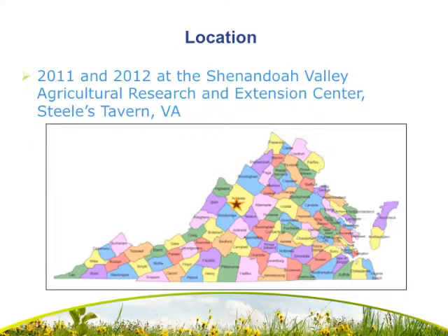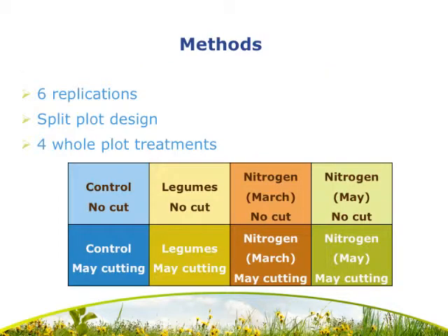This experiment was conducted in 2011 and 2012 at the Shenandoah Valley Agriculture Research and Extension Center located in Steeles Tavern, Virginia. We had six replications in a split plot design with four whole plot treatments. These four whole plot treatments were different fertilization treatments: a control, a legume inclusion treatment, a March nitrogen application treatment, and a May nitrogen application treatment.